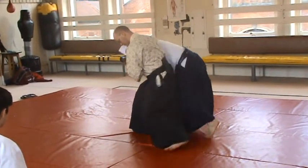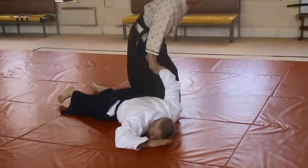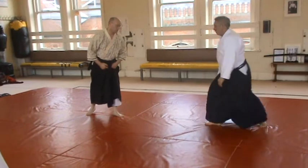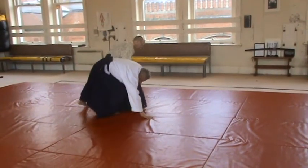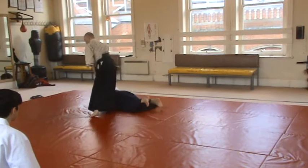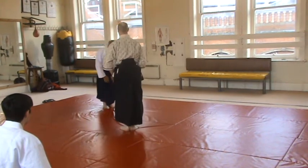Sankyo. Here we go. This is Sankyo battlefield. So, there we go. This is about Sankyo reference. I'm still... Thank you.